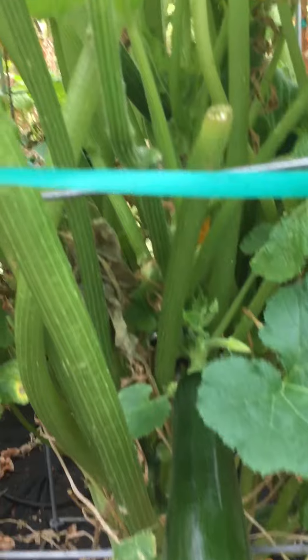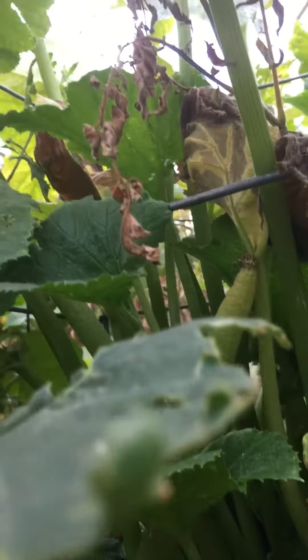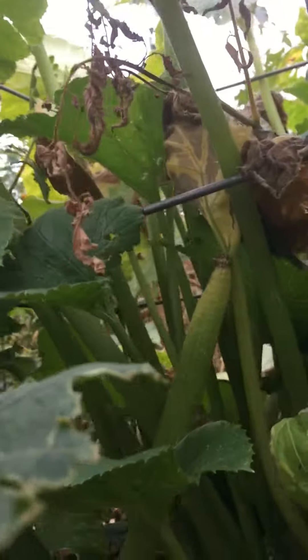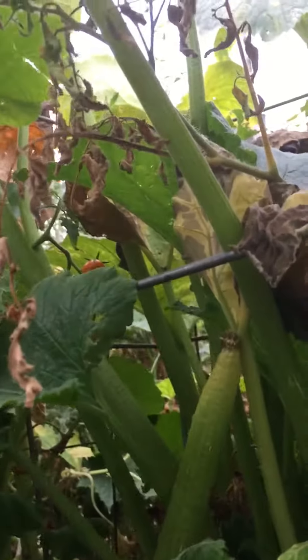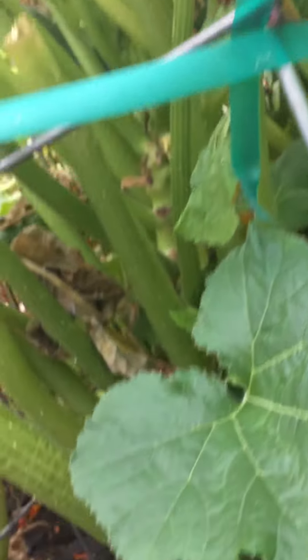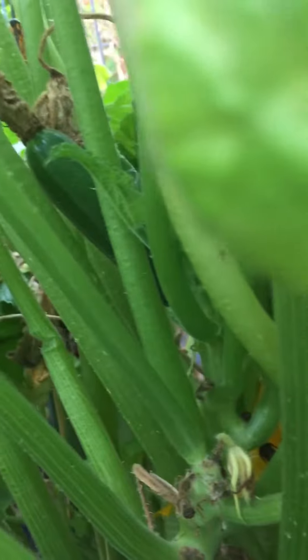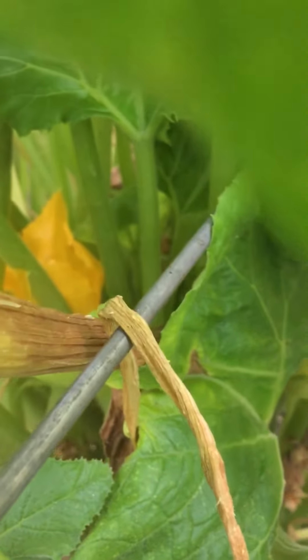I've been growing this one in a vertical trellis. You can see the bars of the trellis as I go up here, and you can see that the plant doesn't really want to be inside the trellis — it's trying to sprawl — but I've trained it inside. There is one more zucchini kind of in the back there that looks like it might make it, I'm not sure. And there's one more flower in there, so we may get another one if that flower gets pollinated.